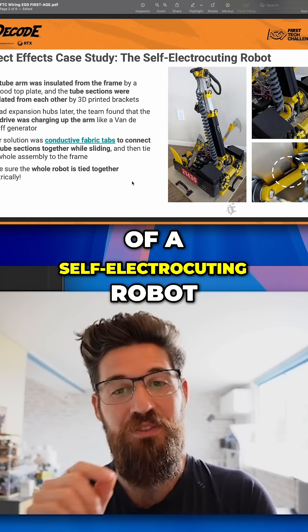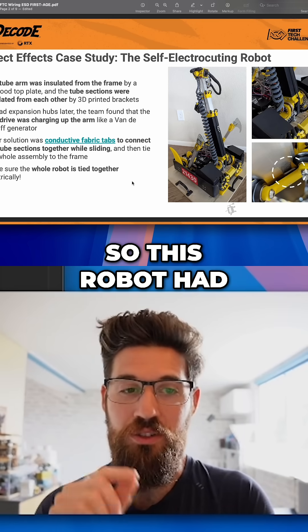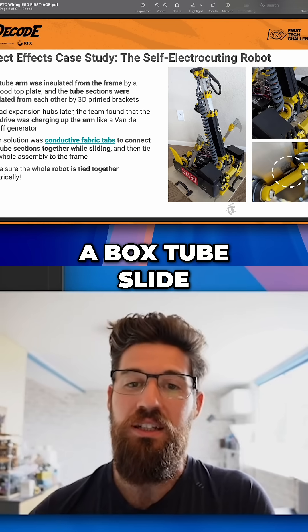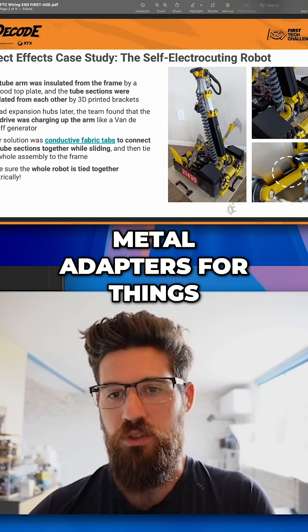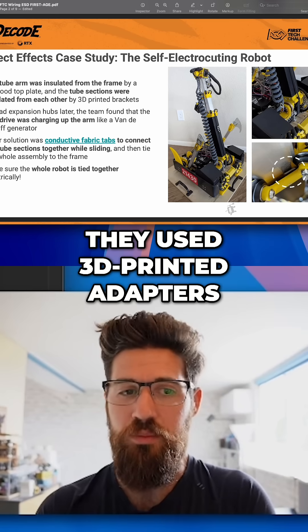Here is an example of a self-electrocuting robot. This robot had a box tube slide, and rather than using metal adapters, they used 3D printed adapters.